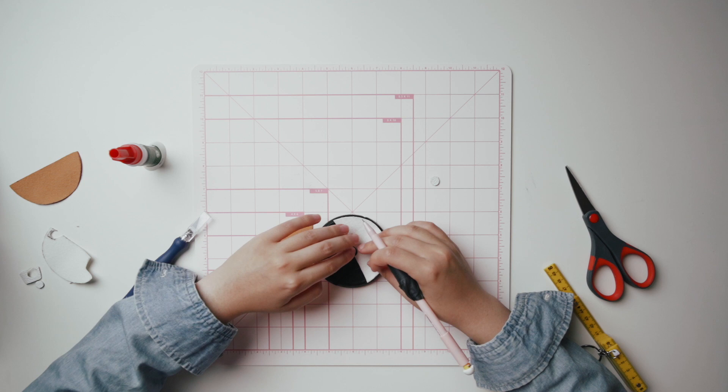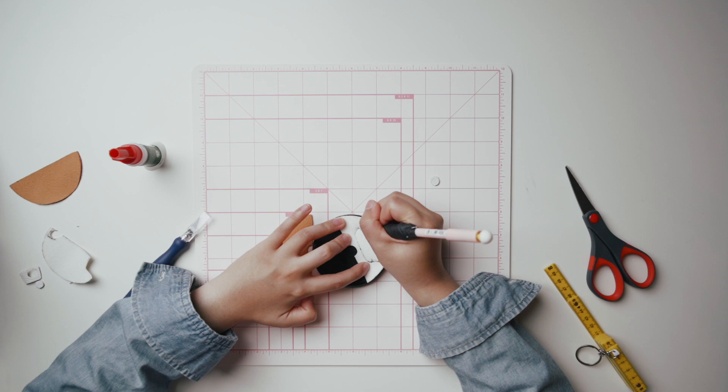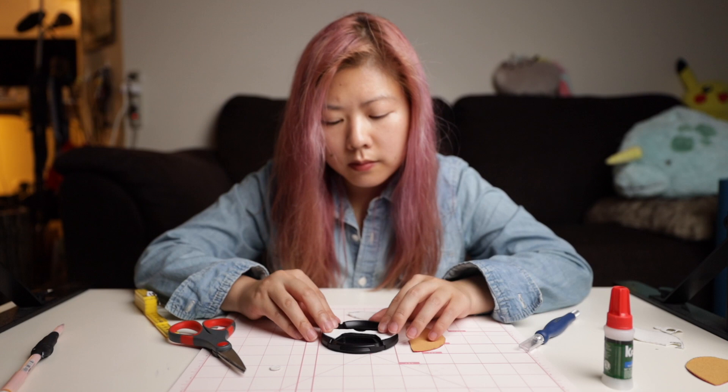Now, you have to cut the two sides so that you don't cover up the pinch-to-open mechanism. Make sure you're marking on the back side of the fabric. Let your pen find the valley in the lens cap and draw along it. Don't worry — your pen will naturally follow the valley.